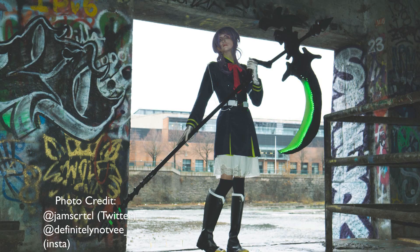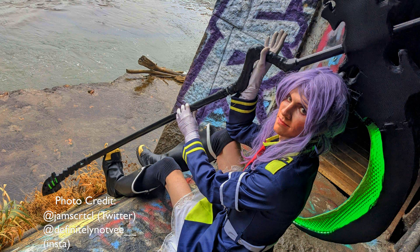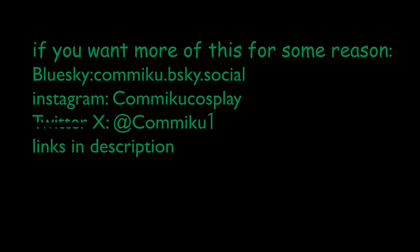And here we are - the pictures came out pretty good, and with the scythe almost 10 feet in total I really like the sense of scale it gave the costume. I have at least one more of these coming next month, so if you liked this either subscribe here, follow my Twitter or Bluesky - I'll post there when it's finished. Thanks for watching.